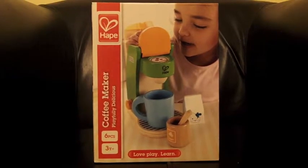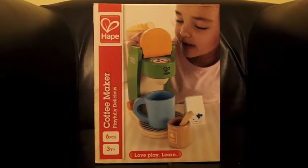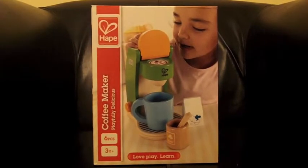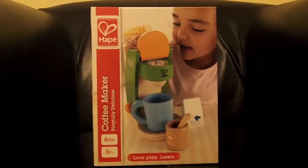Hi, my name's Kelly. I'm from the Writings, Ramblings and Reviews blog and I've been asked by izzywizzykids.co.uk to review this coffee maker from Hape for the Playfest.